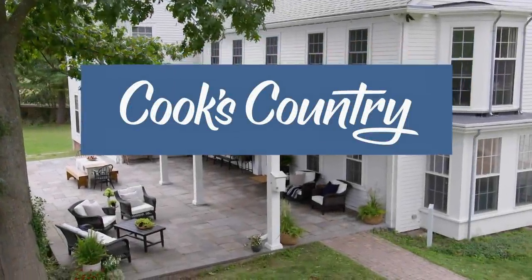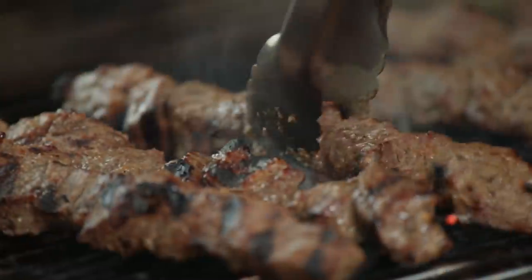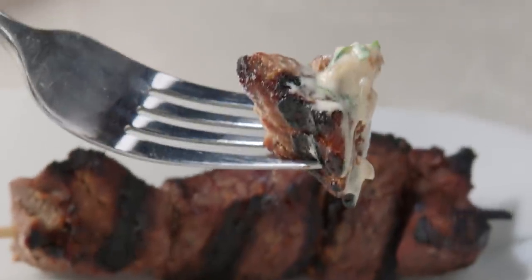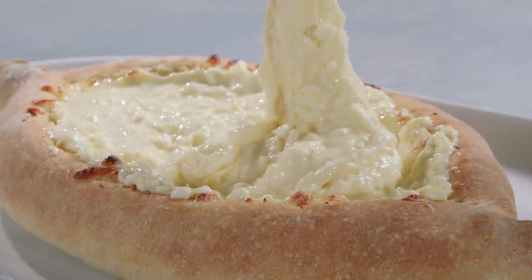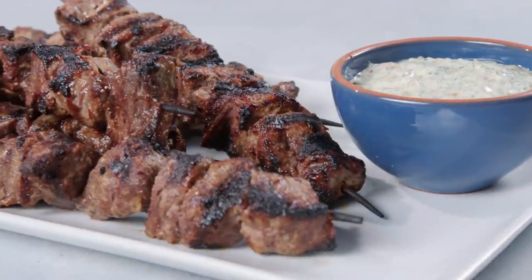Today on Cook's Country, Christy makes Bridget a new recipe for shashlik-style beef kebabs. Jack challenges Bridget to a tasting of cumin, and Ryan makes Julia the ultimate Ajaruli Hachapuri. That's all right here on Cook's Country.